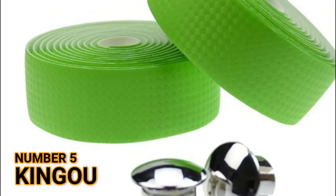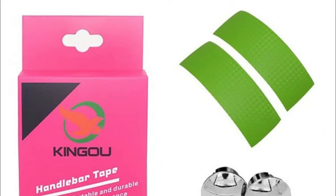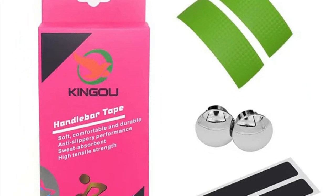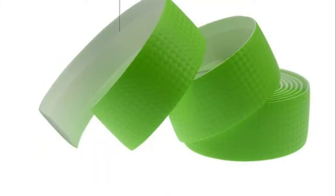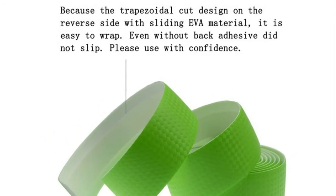Number 5: Kingu. Breathable, anti-slippery performance, sweat absorbent and high tensile strength. Cushiony, soft material can effectively mitigate the shock from the road and minimize hand fatigue on long rides.